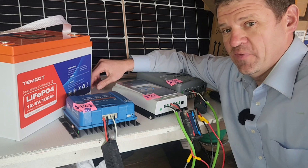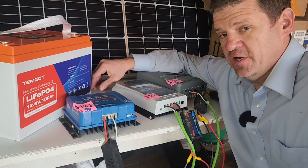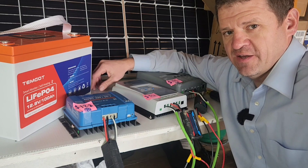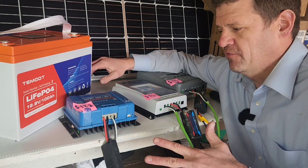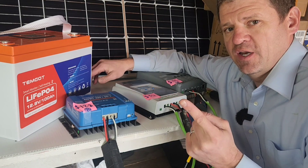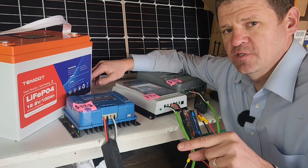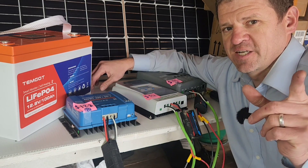Hope that helped you guys. If this helped you go ahead and like and subscribe — it'll help the channel out a lot. I know you guys have really good ideas on different tests to run, so let me know in the comments and maybe I'll run some of those tests. If I run any more tests with my solar charge controller setup I have out there, I'll put it in the description. Thanks a lot — catch you next time.